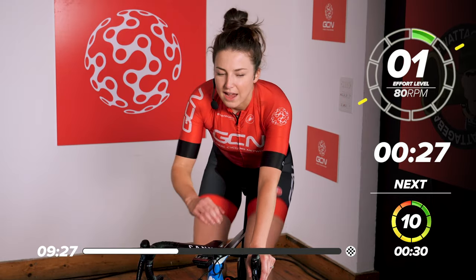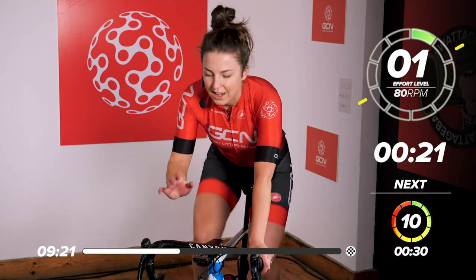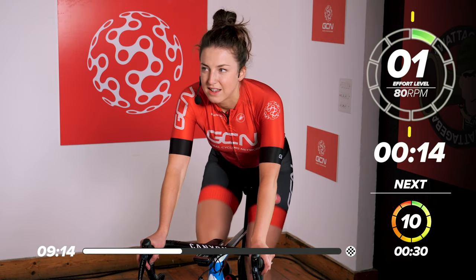Nice 30 seconds rest now. We're going to go into another 30-second effort — same again but 30 seconds, ten out of ten. Take nice deep breaths in this rest, just turn your legs nice and slowly.